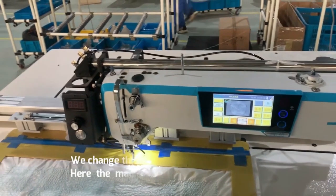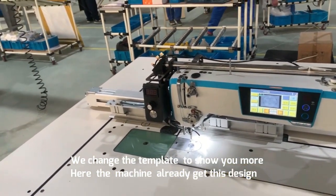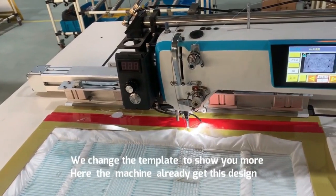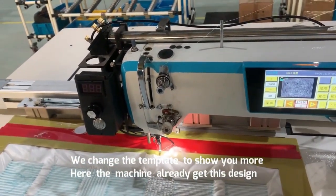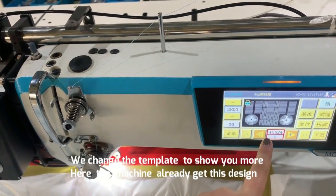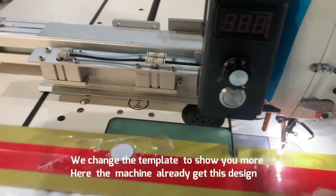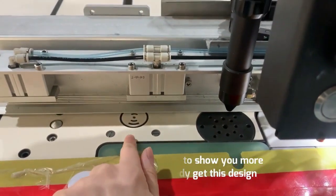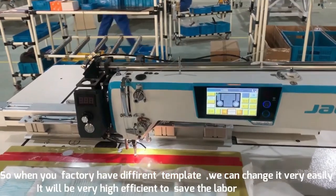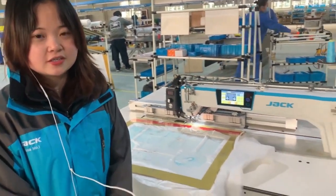We change the template to show you. We use another template and move the chip to that point. You can see the design is automatically loaded. So when your garment has different templates, we can change them very easily. It will be very efficient and save labor.